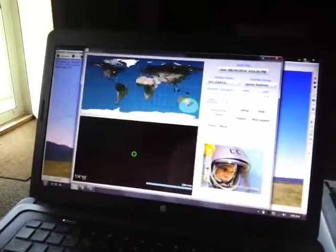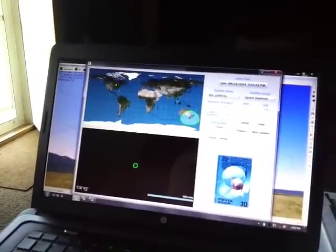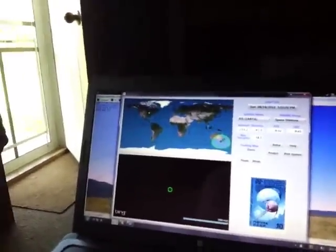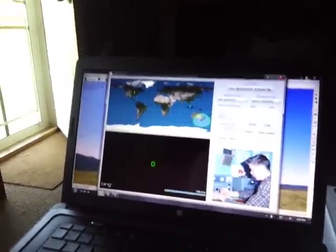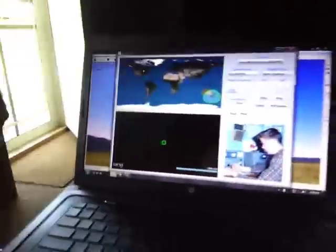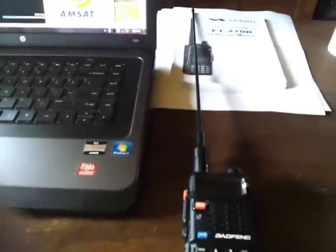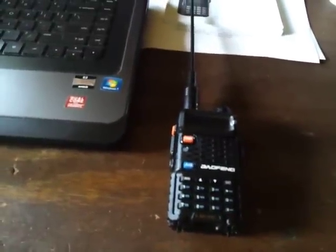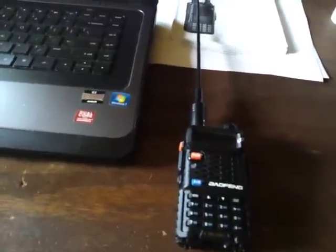I also have an app on my phone called ISS Detector on my Android phone, and it lets you download amateur satellite data and keeps you updated on passes. Right now all I have is the BF-F8 and the stock antenna — that's all I have to work with. I'm in the process of building a homemade 2 meter 440 antenna that I can use for working satellites.